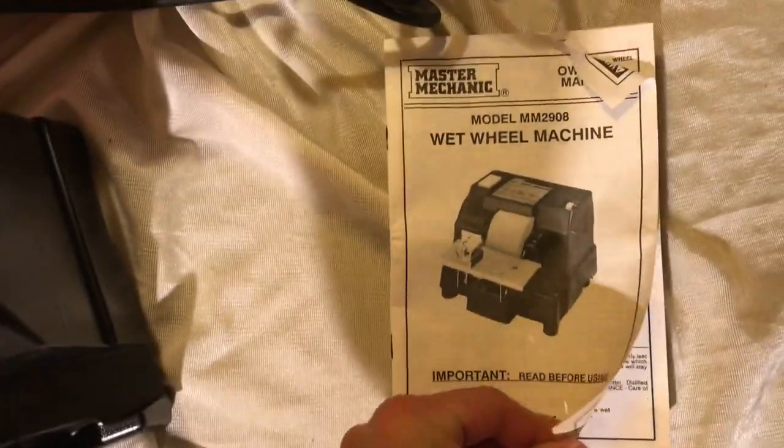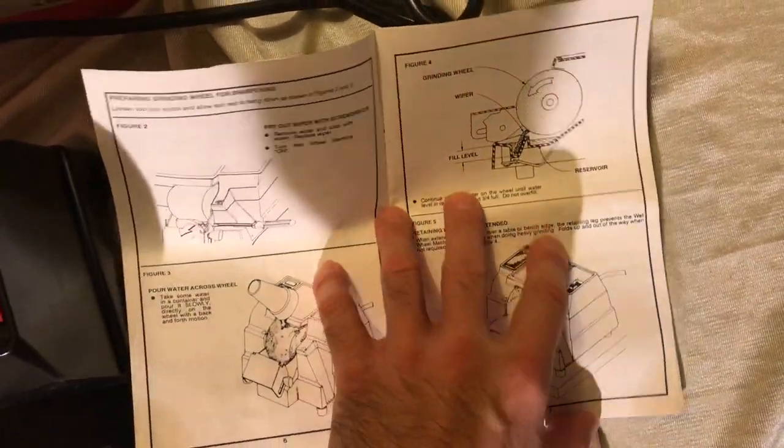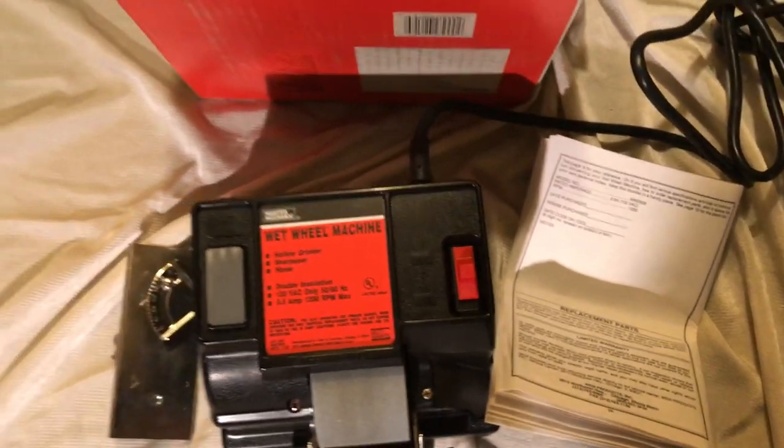The manual is here and it goes through how it works and how you use it. So that's about it.